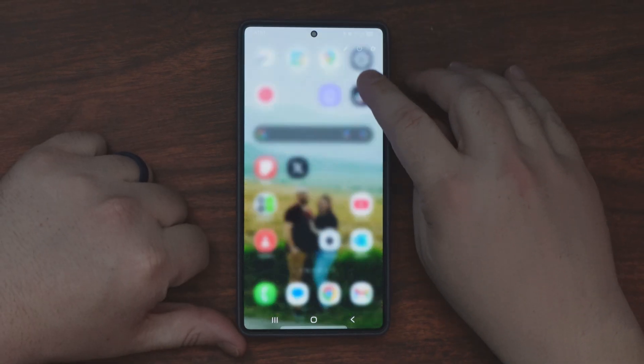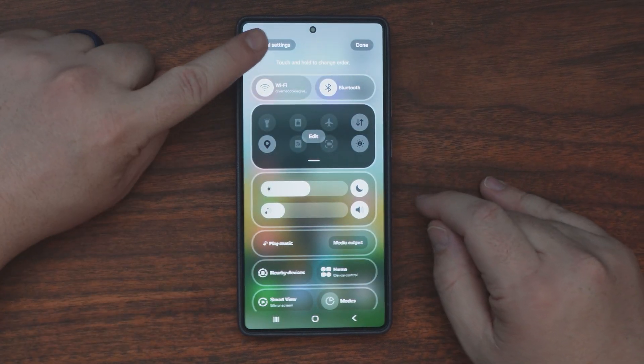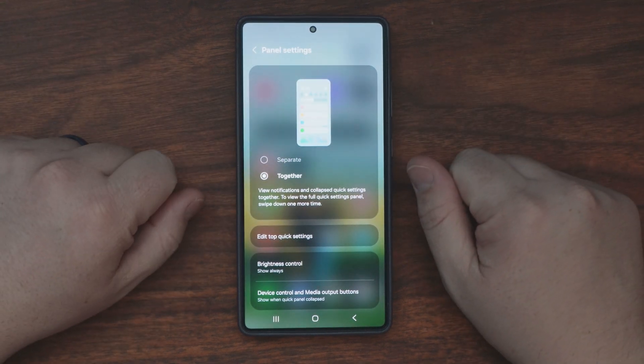What you're going to do is swipe down on your settings side and click on the little pencil up here — that's your edit tool. Then go to panel settings and turn it on together. That combines them into one.